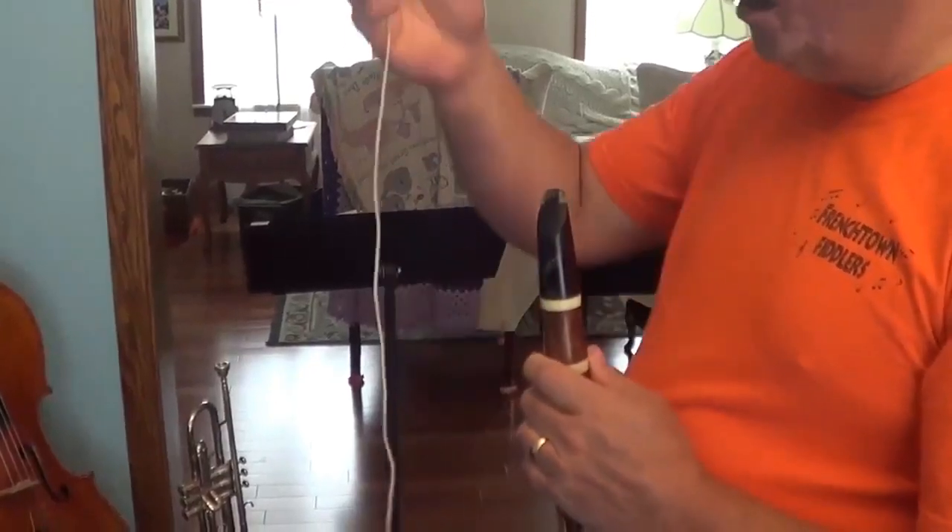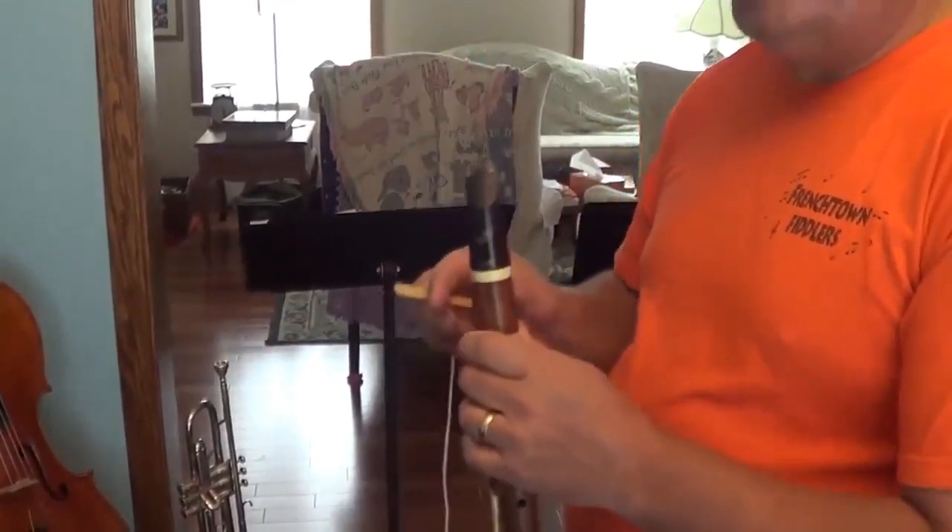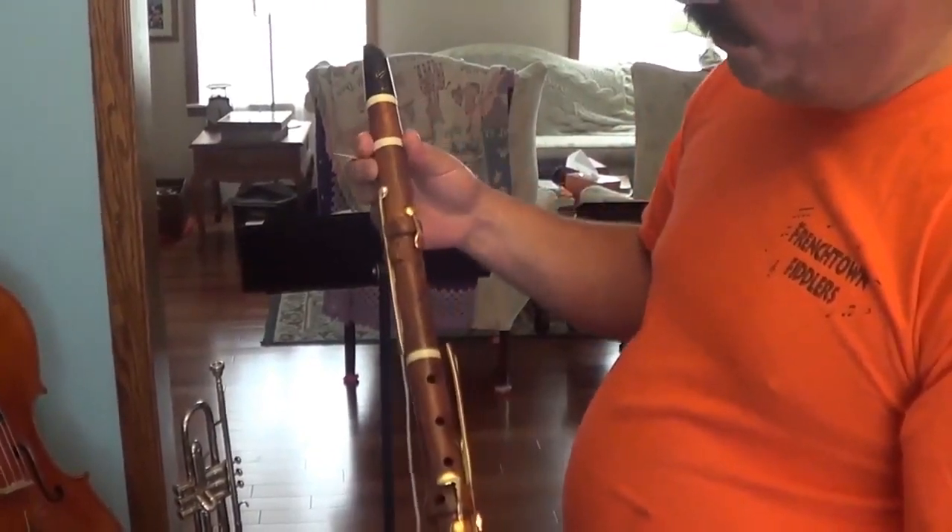In this video I'm going to show you how to tie a string ligature onto a period clarinet. I'm using the 6-key period clarinet from Hakam Din.